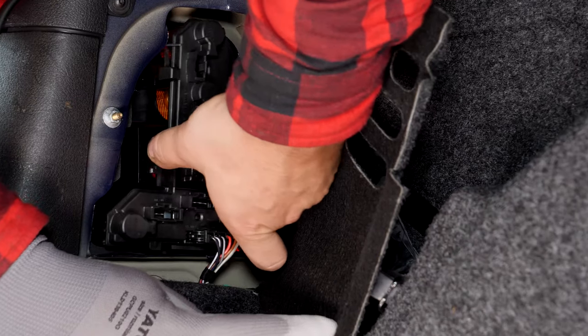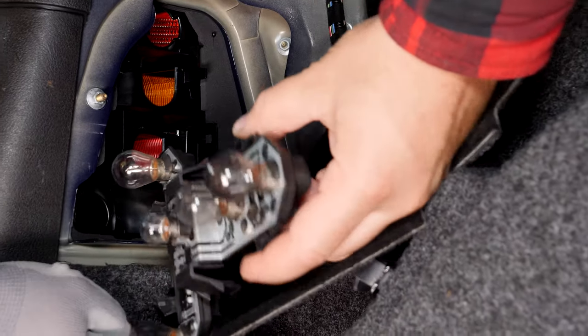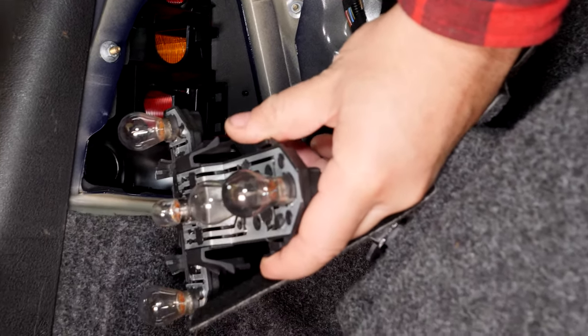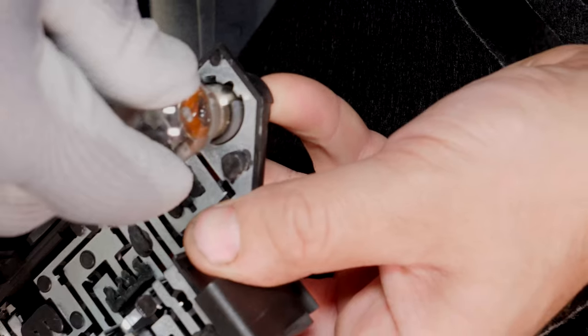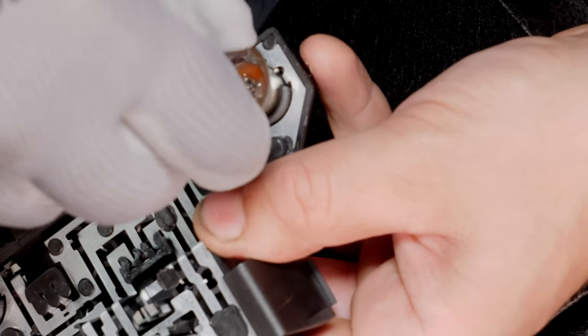Remove the power connector board by putting pressure on the two locking studs. You can now access the light bulbs. To replace the light bulbs, push down and make a quarter turn.